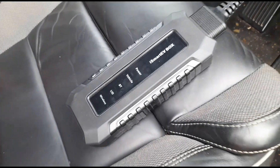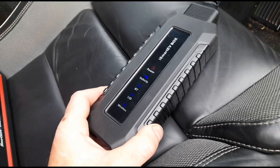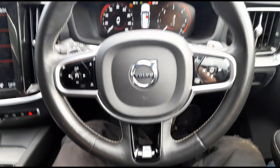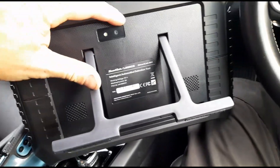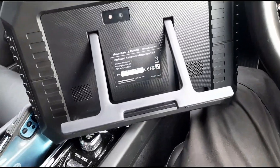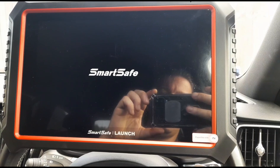Let's get this plugged into a vehicle and we have it powering up. We have a Volvo vehicle here, we can get it connected up. On the back of the unit here you can see it's got a camera and it's got a nice sturdy stand that we can place on the steering wheel. So let's get it loaded up.